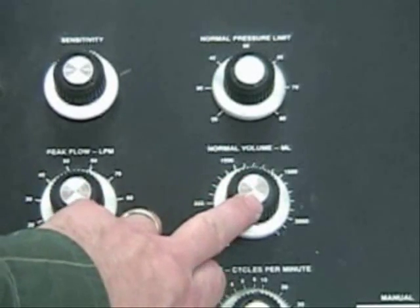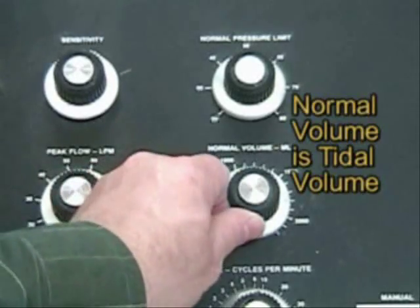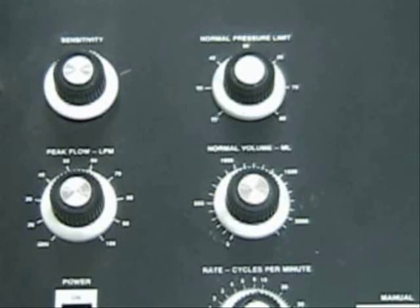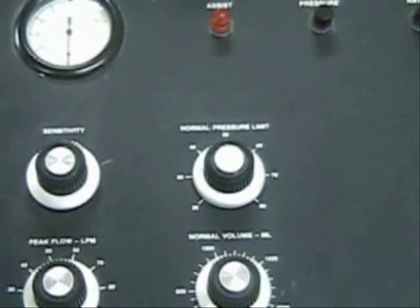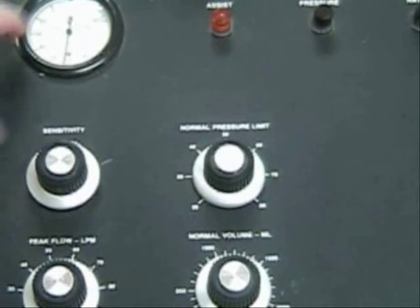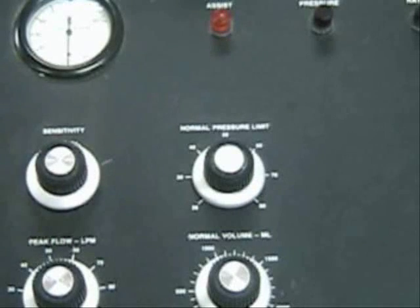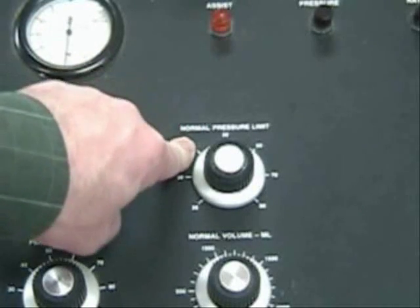Normal volume is our tidal volume. What we want to do is set our tidal volume to the delivered amount and then check our pressure — our pressure is reaching about 35. The pressure then becomes our peak pressure reference, and we go 10 above the peak pressure. So we set the normal pressure limit, which is our high pressure limit, at 35.